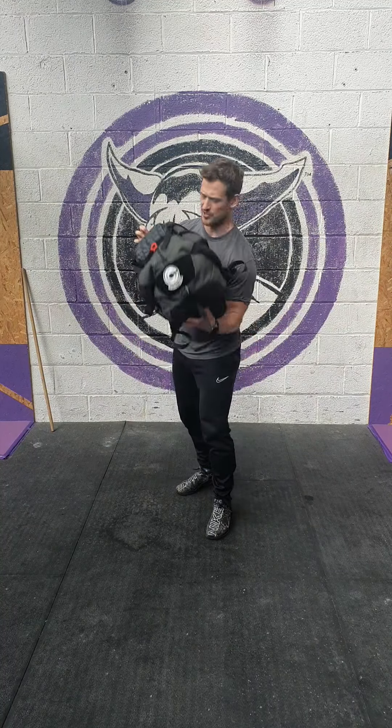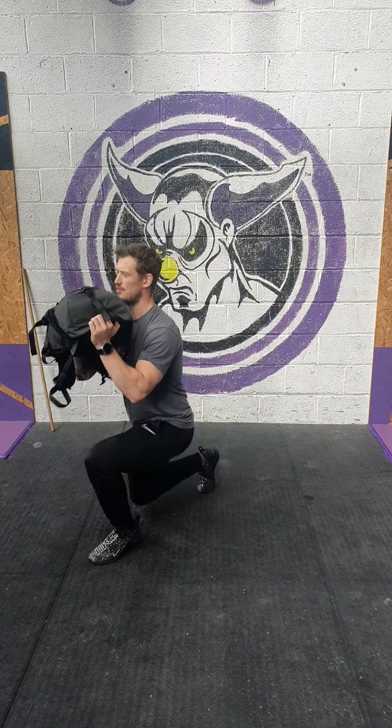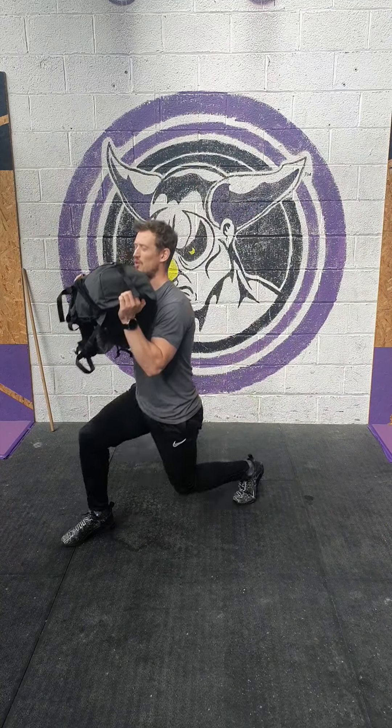Then we've got 8 backpack front right lunges. Taking that backpack back into the front right position. You can either lunge backwards or forwards, either way. Knee to the floor, extension. Knee to the floor, extension.